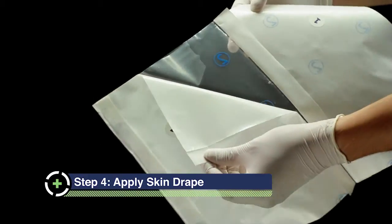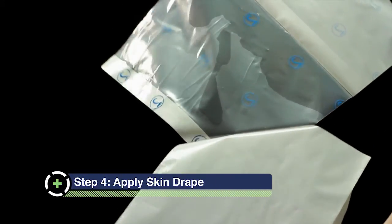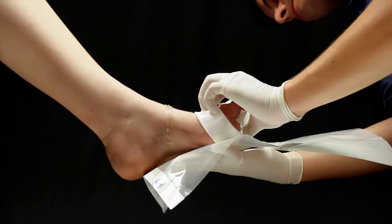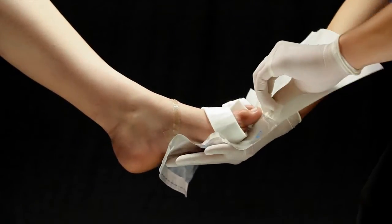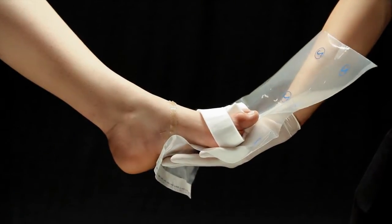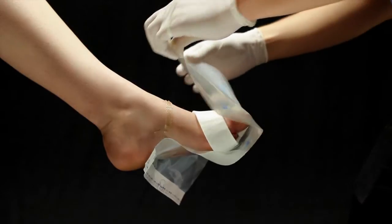Remove the film drape from the packaging and apply it over the foot by peeling back one side of the first layer. Then have the patient step onto it so that the toes face the fold and the adhesive covers the gel strips located on the foot. Leave extra room at the tip of the toes to prevent tension on the toes. Remove the remaining side of the first layer and fold over the foot.